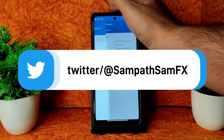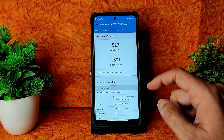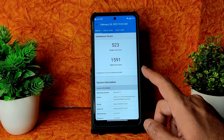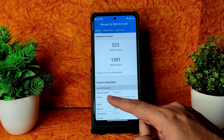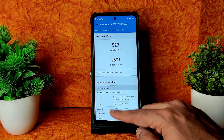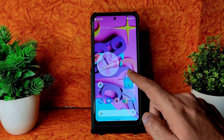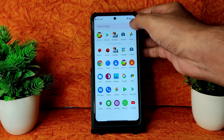Coming into Geekbench scores, you also get very good scores here: 523 single-core and 1591 multi-core. 550 and above is good, but these are decent scores regardless. The kernel is Linux 4.14.190 KX. These are just benchmark results — the actual performance is really good, and I'll be showing BGMI gameplay as well.